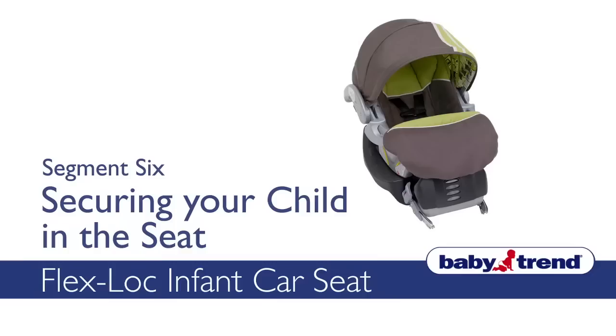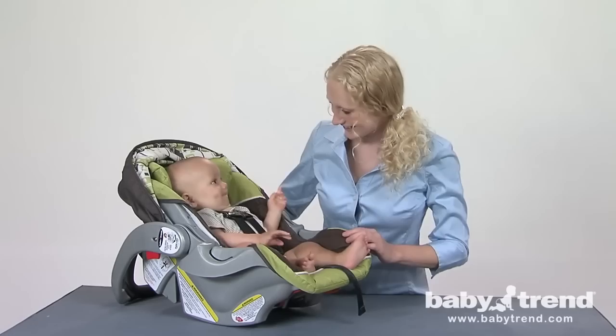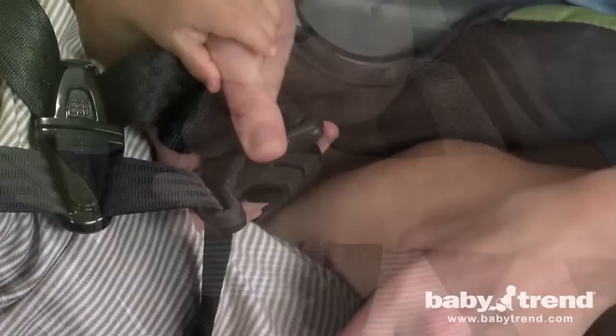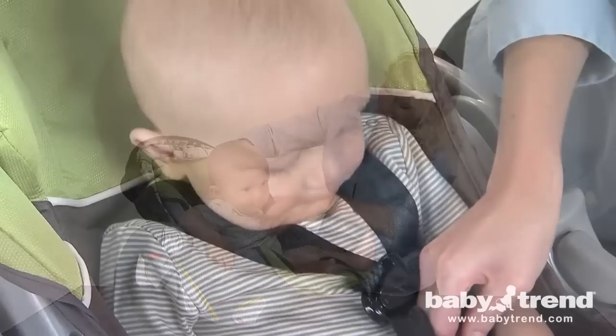This segment will show you how to secure your child properly into the FlexLock Infant Car Seat. In order for the seat to protect your child, the harness straps must be used properly, even when using the seat as a carrier. In an earlier segment, we showed you how to adjust the harness and crotch straps to fit your child correctly. Now we'll show you how to strap your child into the seat. Start by dressing your child in clothing that will allow the harness straps to latch securely between your child's legs, and be sure that the straps are properly located on or just below your child's shoulders.